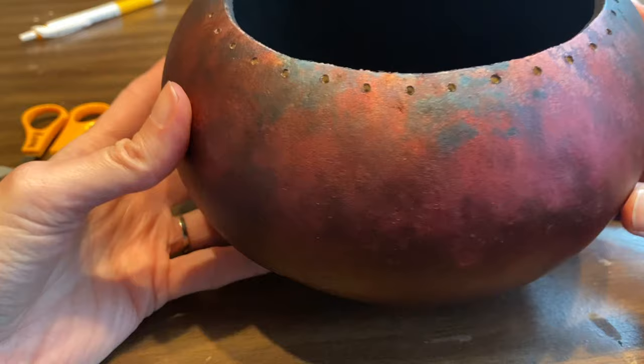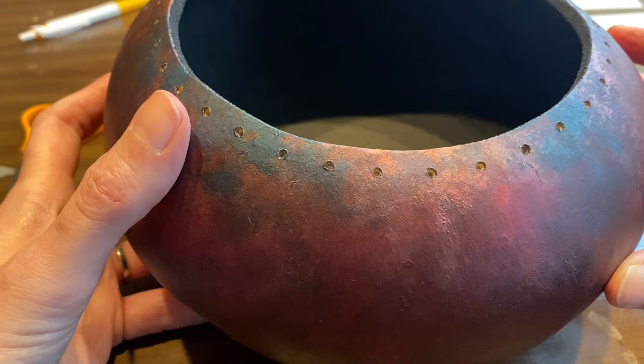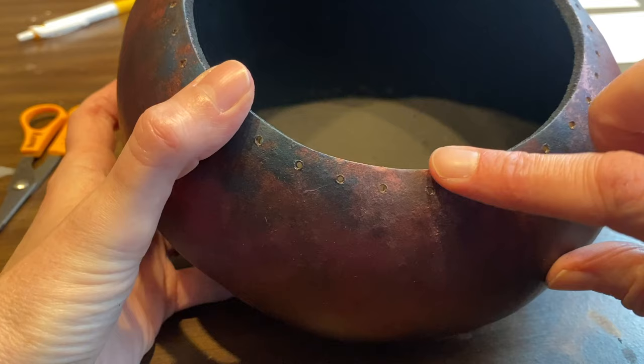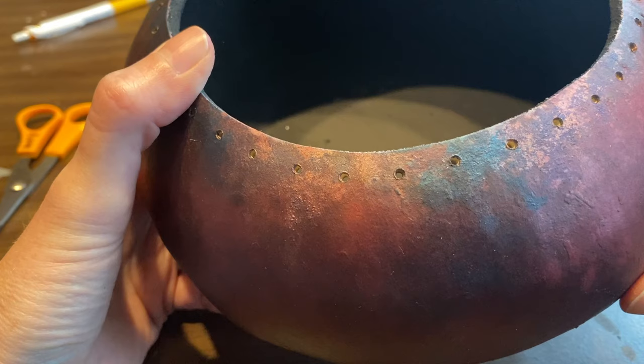If you're interested in the faux raccoon finish, let me know in the comment section — I may do a video on that in the future if there's interest. In addition to having your gourd finished, you also need to have some holes drilled in the rim. These holes are a half an inch apart and roughly an eighth of an inch from the edge of the rim. They don't need to be exact, but you want them pretty close.